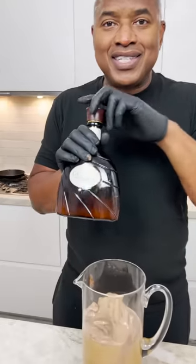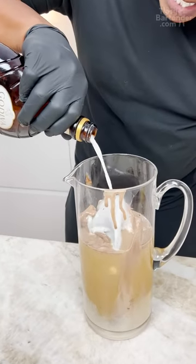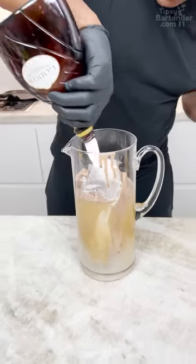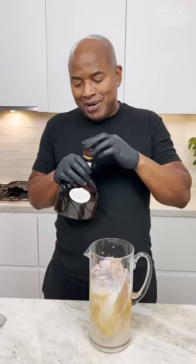Now right here, this white chocolate. You can't have black without white, right? We all got to get along. Same glass. A little white chocolate in there. Wow, smell this. 50 bucks a bottle — every time I think about the price of this bottle, I get upset.